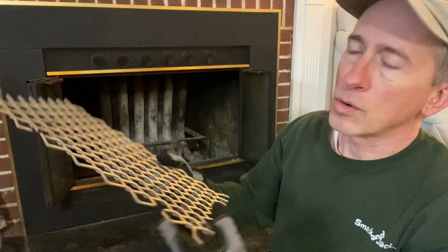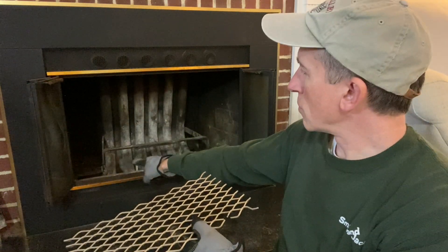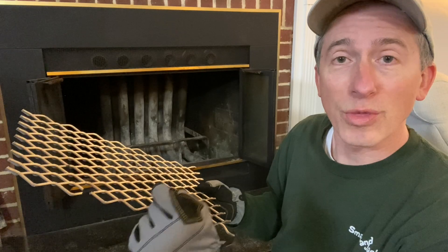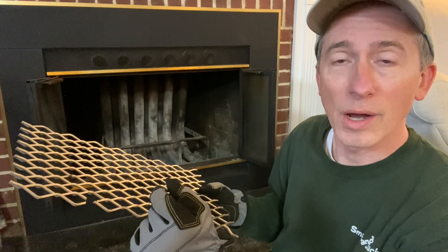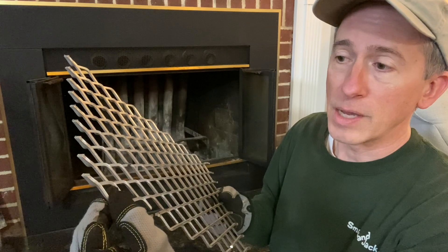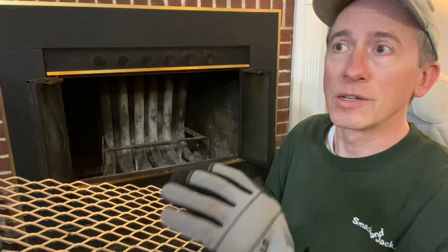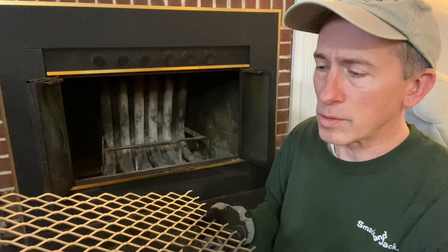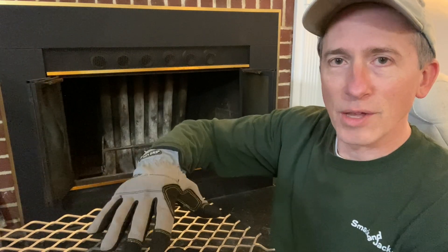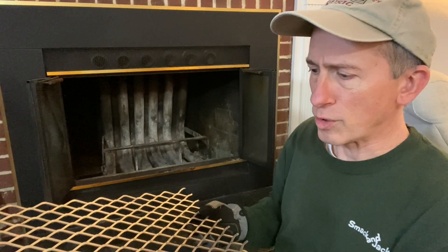I had to cut right here — see that notch right there and that notch right there — so that it would lay flat on the big grates on the inside. I went through five cutoff discs with my rotary tool to get through that. This is really thick steel and a little bit hard to get through. So if you get one of these and have to cut it down, just know it will take time. If you have more professional tools, like a welding system, you could probably get through it no problem.